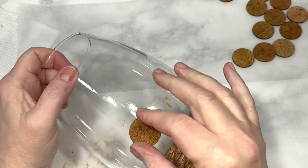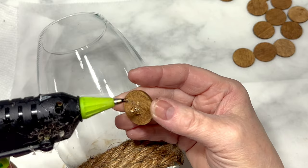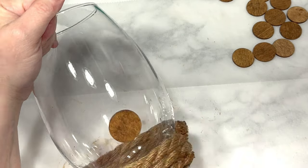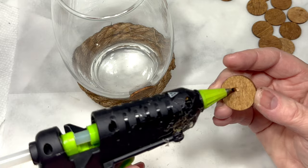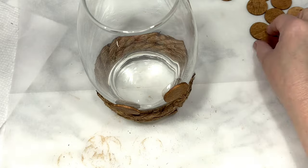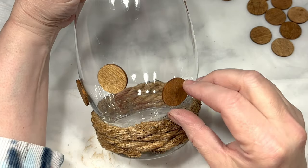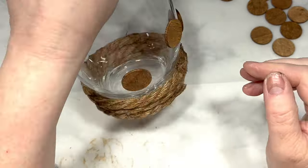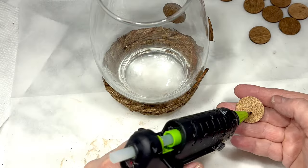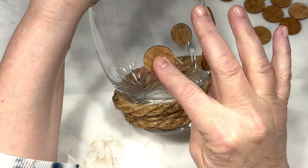Next, I take the painted wood circles and I want to attach them around the vase in no particular pattern — I just want some a little higher, some a little lower. I use hot glue to attach them, and I also only want them to go up about two-thirds of the way up the vase, not to the top. I also don't want the wood circles too close to the nautical rope on the bottom or too close to each other — just spread out and kind of random.